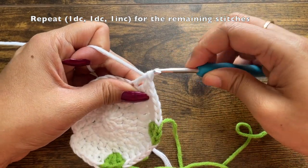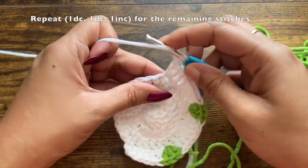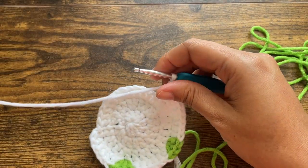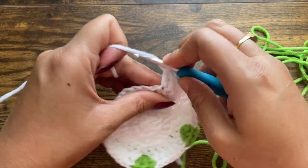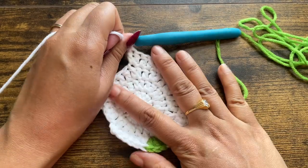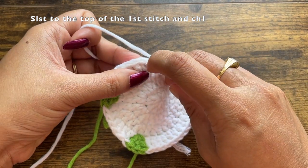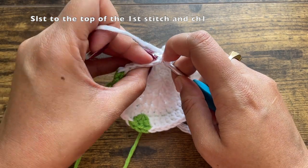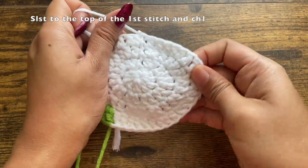It won't matter at what stitch you end — whether it's an increase or a double crochet — just continue this pattern till you reach the last stitch of the round. After the last stitch, slip stitch to the top of the first stitch. Insert your hook under the two loops, make a slip stitch, then chain one. This chain one doesn't count as a stitch.